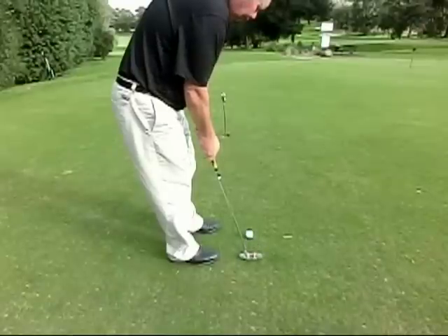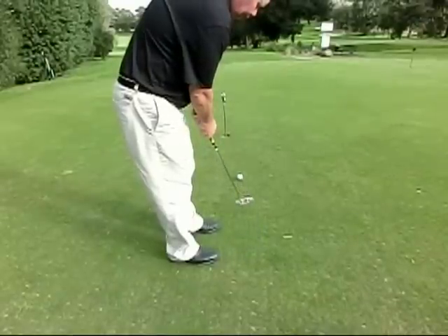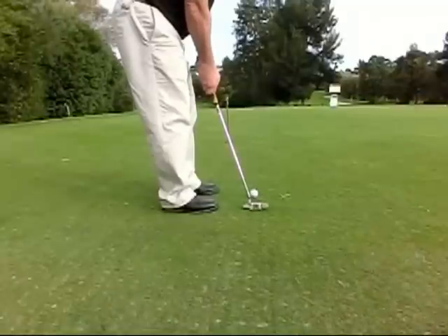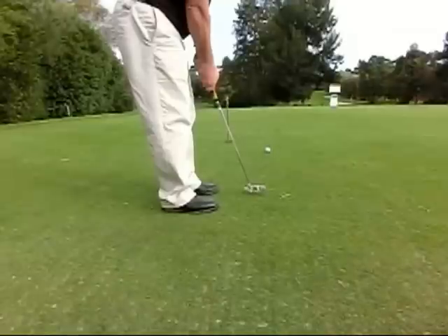Hit a few putts and if the ball comes out of the middle of the golf club without touching the bands, it will go into the hole. If you put a bad stroke on it, your ball will make contact with one of the elastic bands and the ball will shoot off at a strange angle.